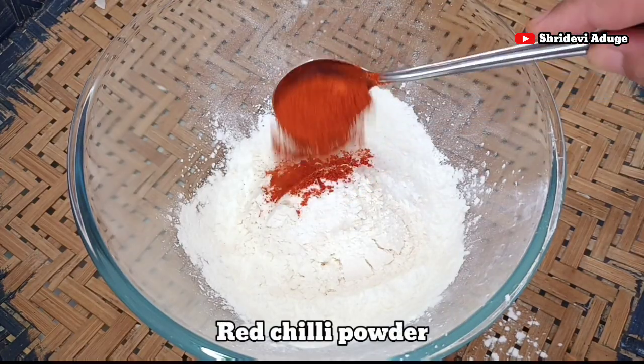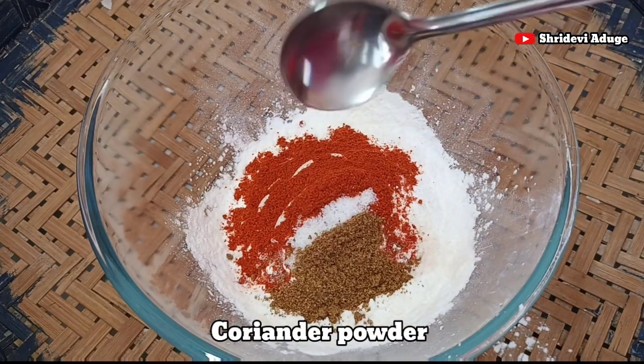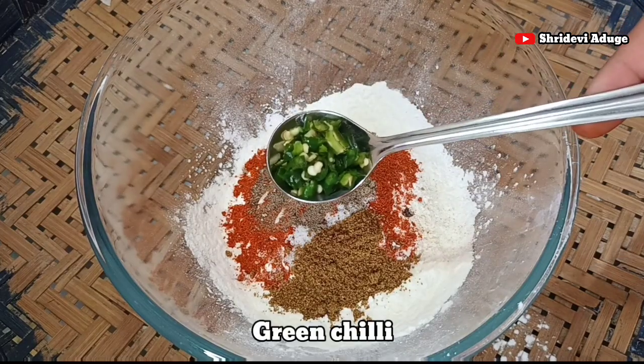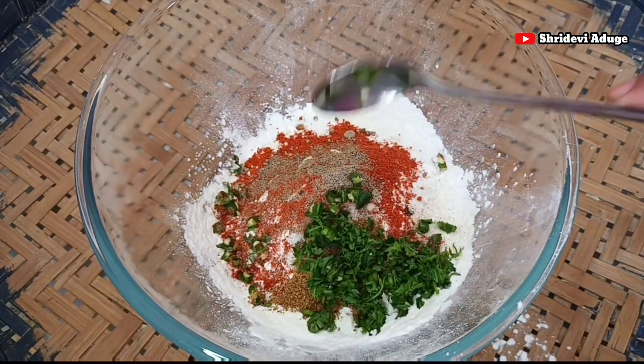Next, I will put 1 spoon. Add 1 spoon to the gobi — a small spoon. Add 1 spoon of sugar, juice, and salt to the mixture.